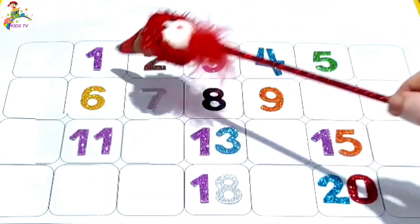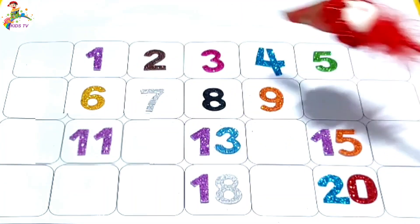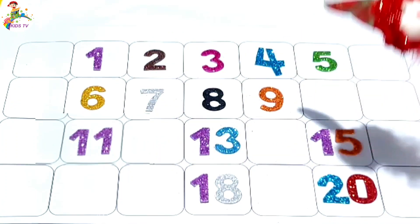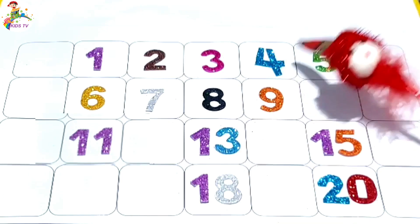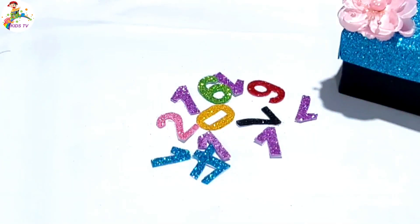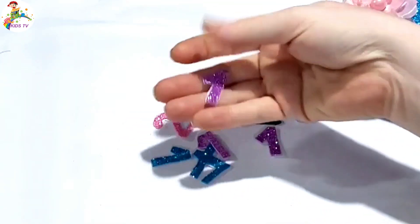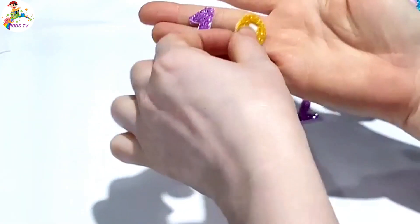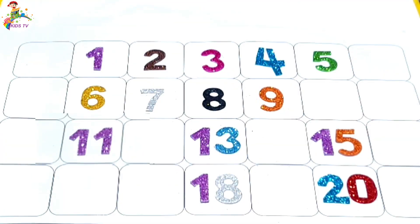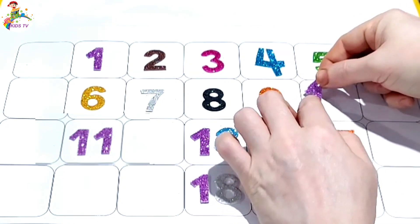One, two, three, four, five, six, seven, eight, nine, ten. Missing number ten. I collect number ten — one, zero, ten. Paste here number ten.